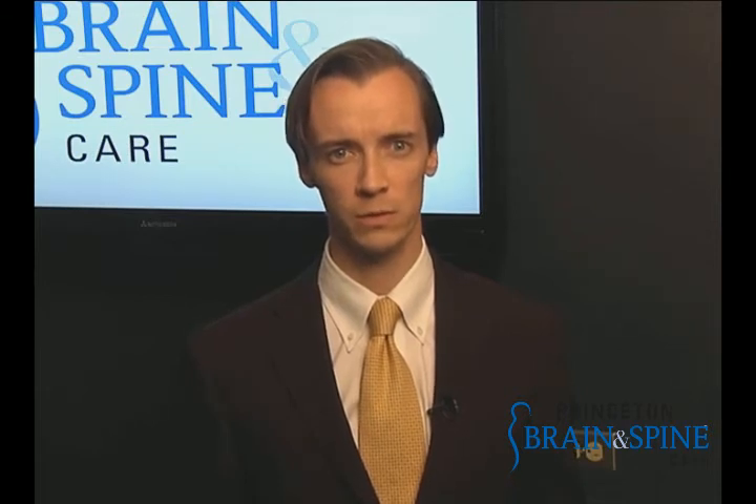Spinal fusion is the joining or fusing together of two or more vertebral bodies. Bone graft is traditionally used to facilitate fusion. This involves small amounts of bone being taken from the patient's pelvis or from a donor. The bone is then packed between the vertebrae in order to fuse them together.